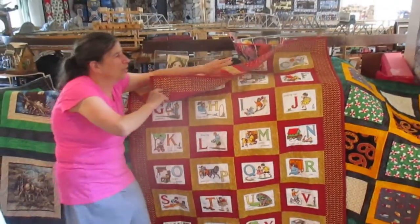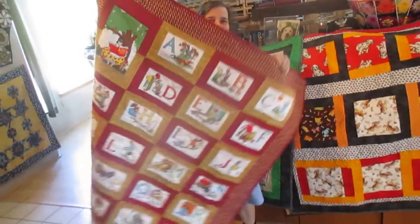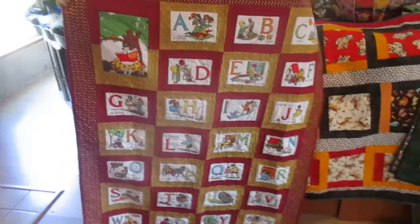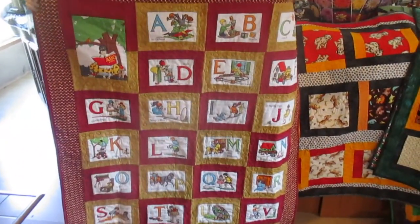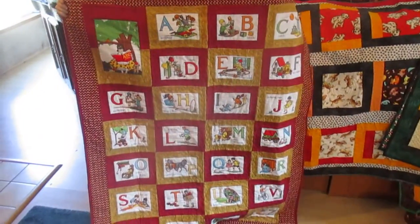More quilts! I'm still making them for the homeless shelter. Somebody let me pick a batch of fabric from their fabric collection and I made 26 quilts. I'm only showing you a handful.